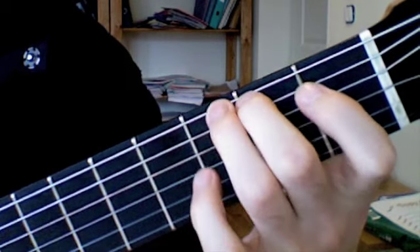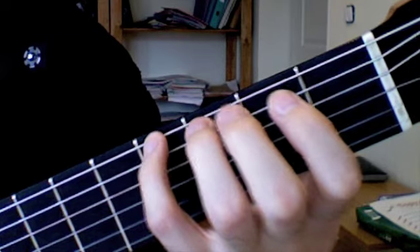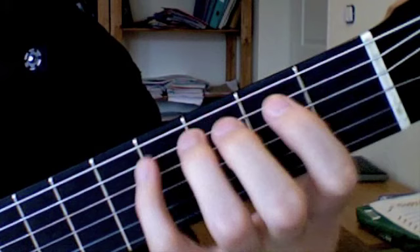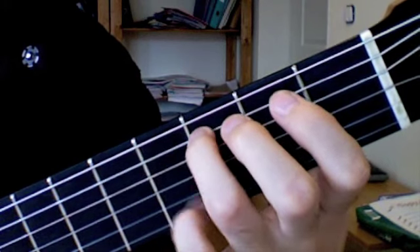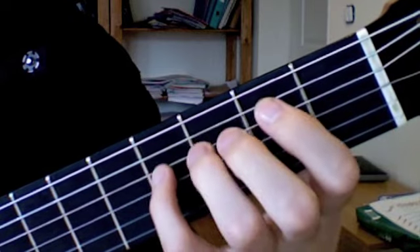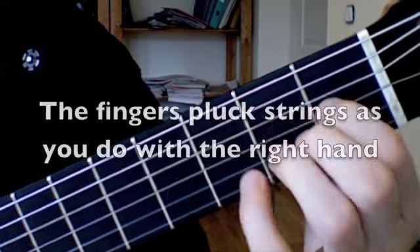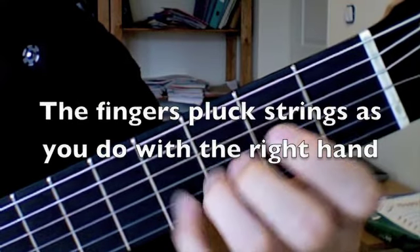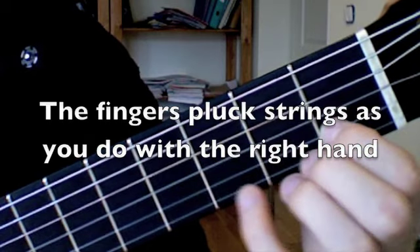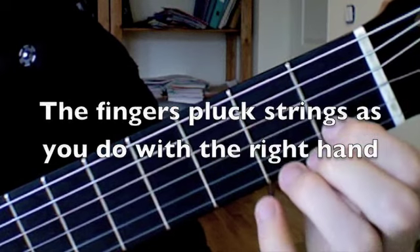Third finger, second, first — executing the pull-offs in sequence. Then you can go on with the next string, and always the movement ends on a neighbor string. This is the most common way of executing legatos.